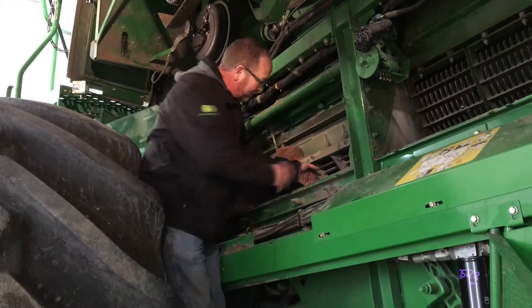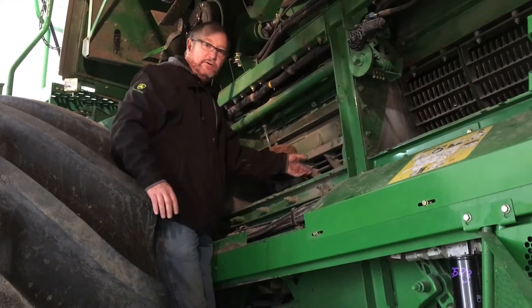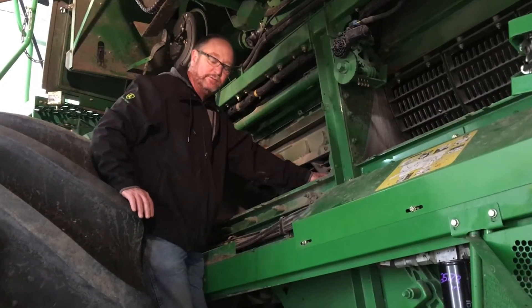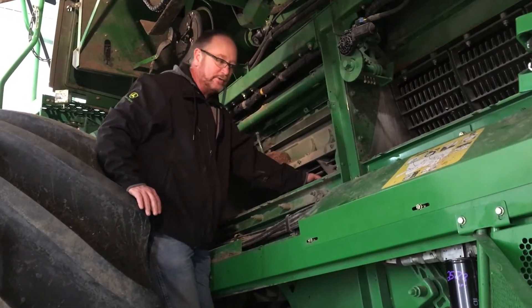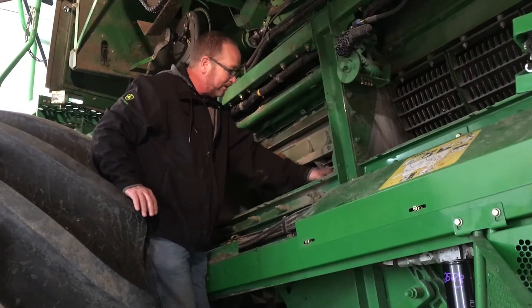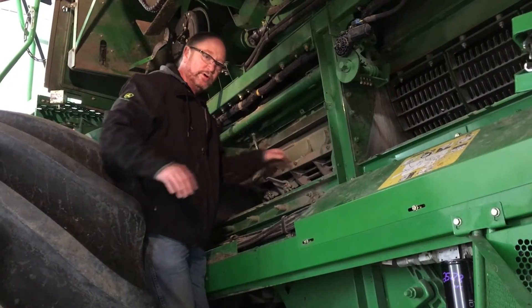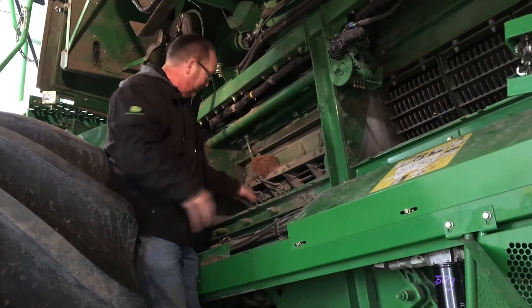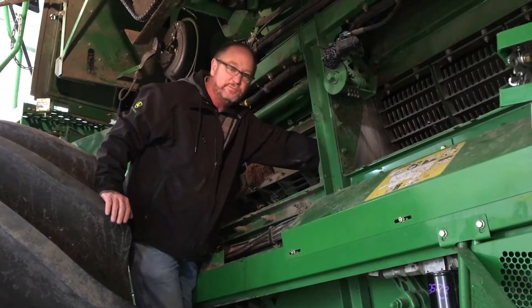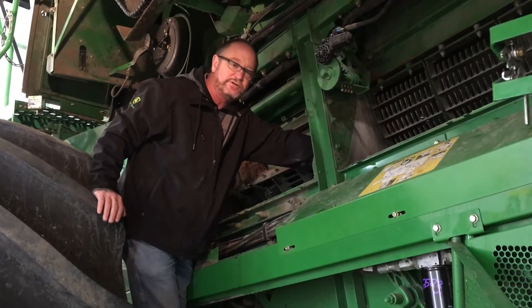For me, I would drop one center concave down on this — drop it down out of the way so I could get in there to inspect the concave and the rotor very well. Look at all your threshing elements. While you have that one down in there, that's the time to adjust your concave and make sure it's level — make sure the front is the same distance from the rotor's threshing elements as the back is.